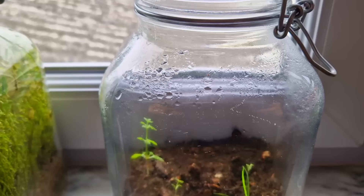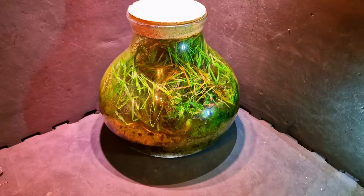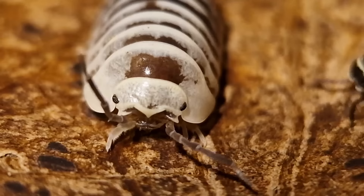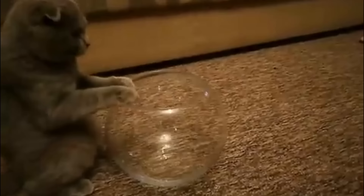Most people know that plants need water. Within a jar there's also a kind of rain cycle — the water evaporates, condenses against the glass, and drips back down again. Not a lot of animals can survive in a closed jar; only small animals like snails, isopods, and springtails can survive in there. Besides that, you can also add a cat, because if it fits, it sits.